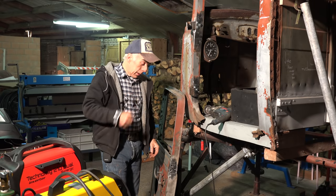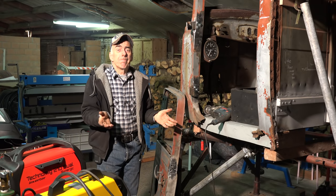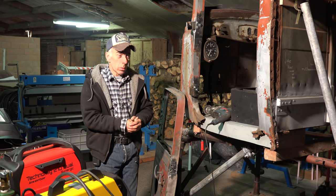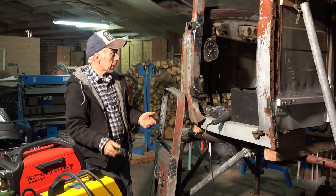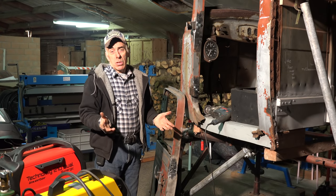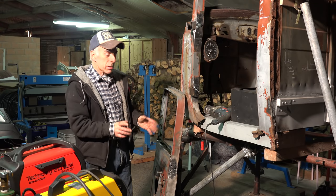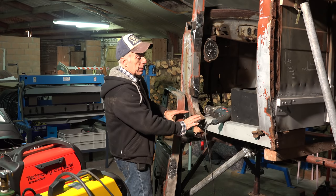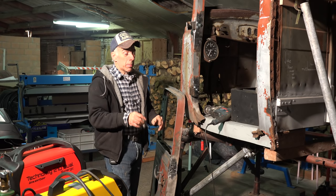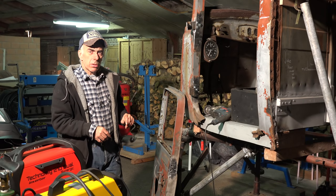It might not have been the most exciting video, but that's the kind of work you have to do on old cars - it's a lot of patchwork and preparation. Next we will start building the sills, which will be more interesting. I'll mount the door, line it out, and start the bottom sill. That's going to be a bit more complicated and probably more interesting.